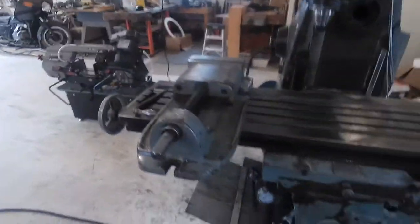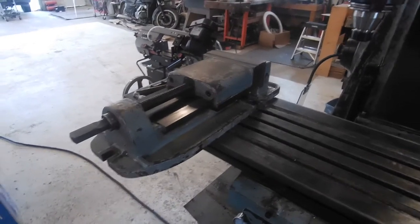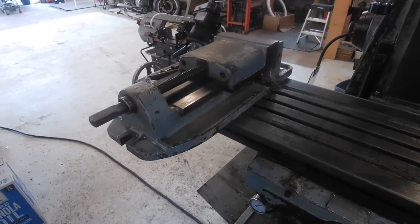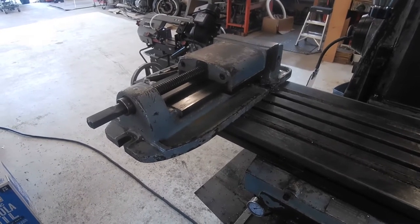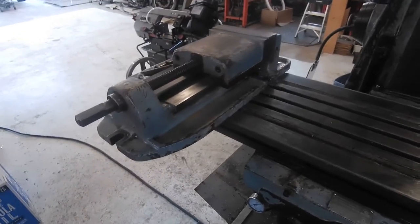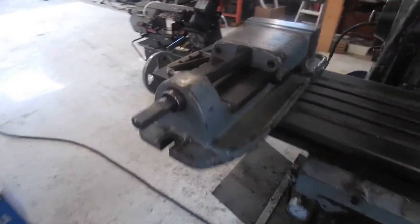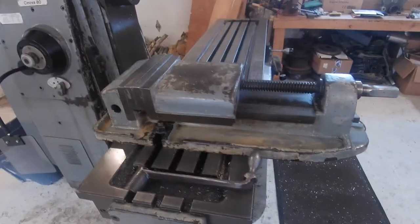Most importantly is my vise. This vise probably weighs anywhere from 150 to 200 pounds. I haven't weighed it, but it's more than I want to be trying to lift off this table. Before I got the cart, I had to take it off a couple of times and I ended up making ramps off the edge of the table and basically slid it down because I could lift one end of it, but to lift the whole thing, it really was too much for me.